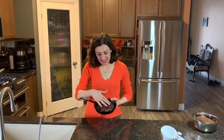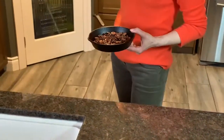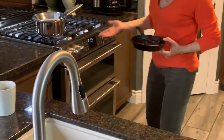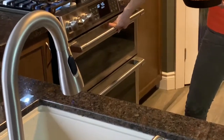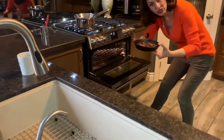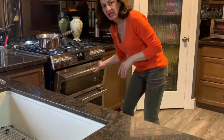Step number two: I take my pecans and put them in a small cast pan or on a cookie sheet, and I put them in a preheated oven on very low — 200 degrees is good — for about 15 to 30 minutes, depending on how toasted you want your pecans to be. You can use any other kind of nut you would like.